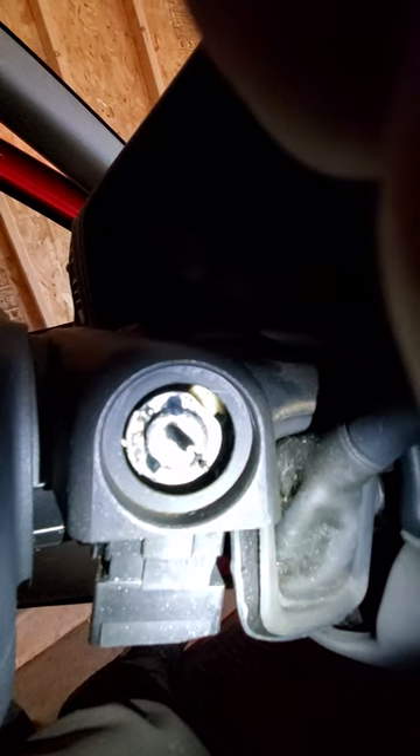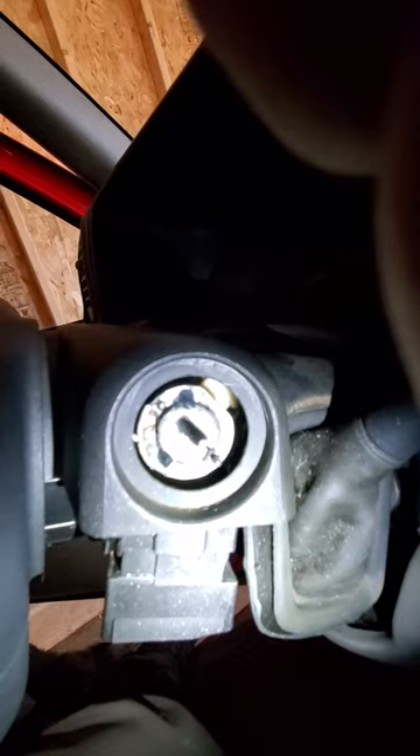They were kind of suspect, so not caring because this is not my daily driver, I took a 5/32 inch drill bit and just drilled them out from start to finish. Cleaned it up a little bit with the vacuum, and sure enough, it works. I got it to turn.